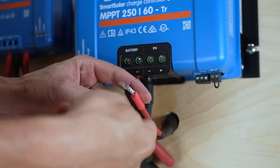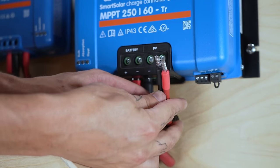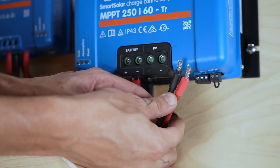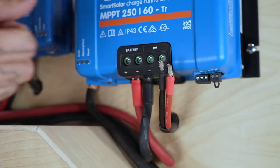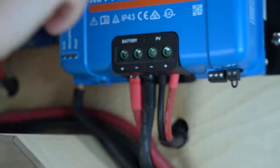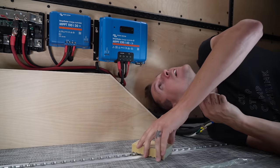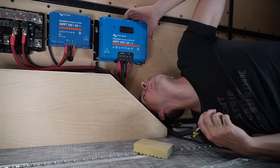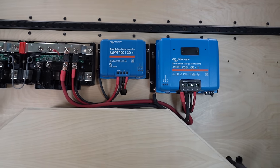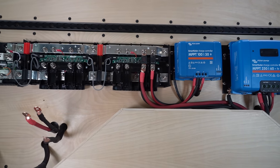Now that the charge controller for the ground-mounted solar array is wired to the Lynx distributor, I can connect the wires from the solar isolator. I already put the 10-gauge ferrules and quarter-inch heat shrink on these wires ahead of time since they are short and hard to work with once the charge controller is in place. With the second charge controller installed, it's time to move on to wiring the Victron MultiPlus inverter charger.